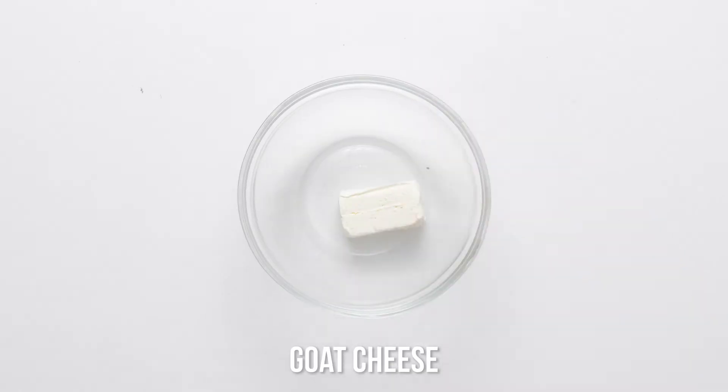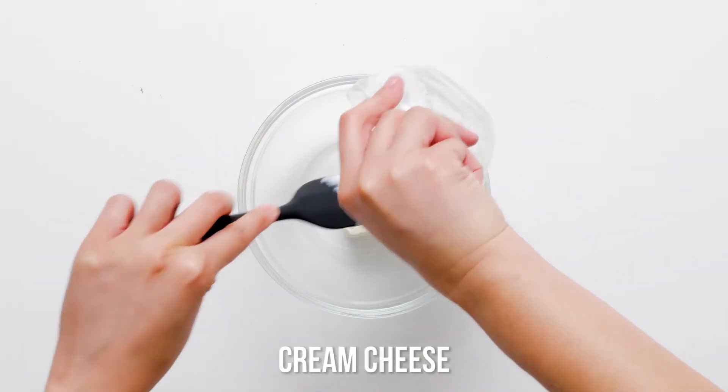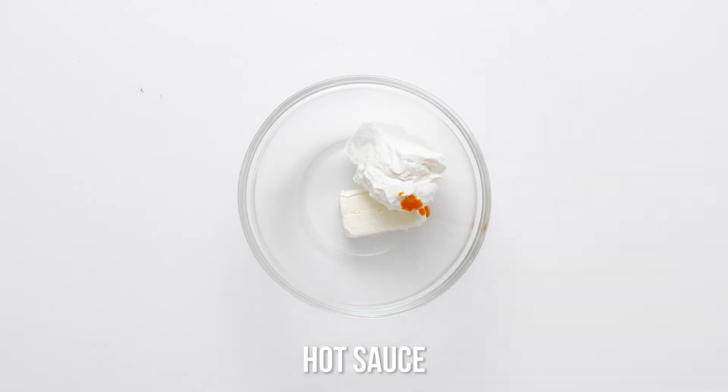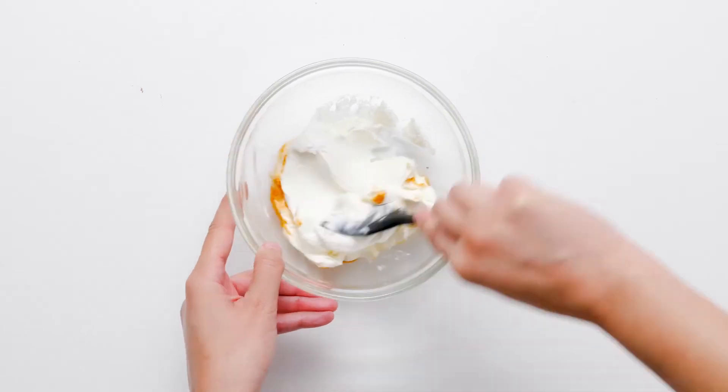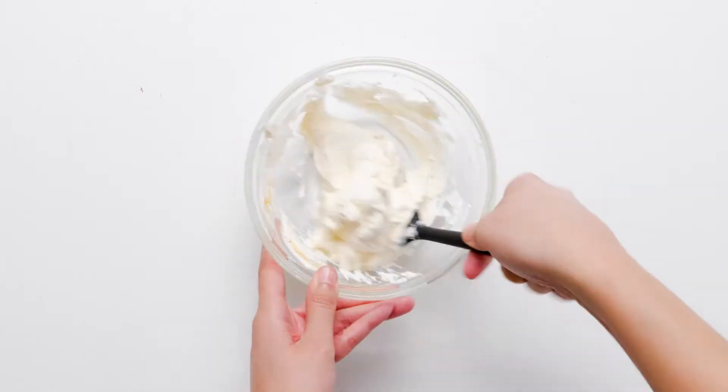In a mixing bowl, mash and stir the goat cheese, cream cheese, and hot pepper sauce until well blended. Refrigerate to firm up the cheeses for easier shaping.